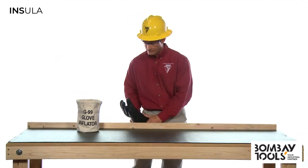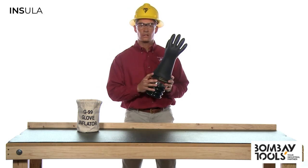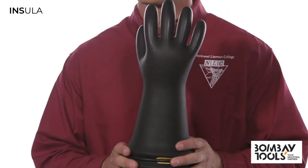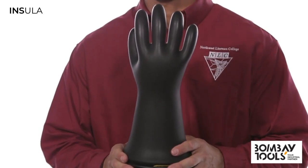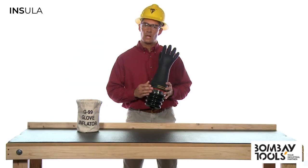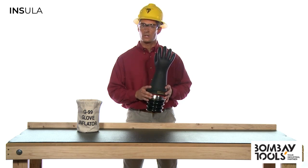Now inflate the glove. Make sure that you don't over-inflate it. This particular glove is a Type 1 glove, which is non-resistant to ozone. It should never be inflated more than twice its normal size. If you have a Type 2 glove, which is ozone resistant, it should never be inflated more than one and a quarter times its size.